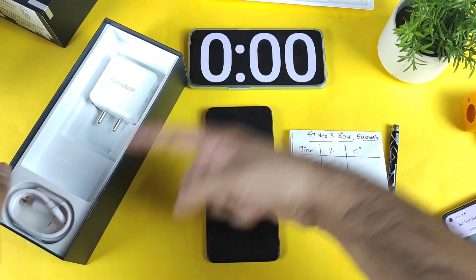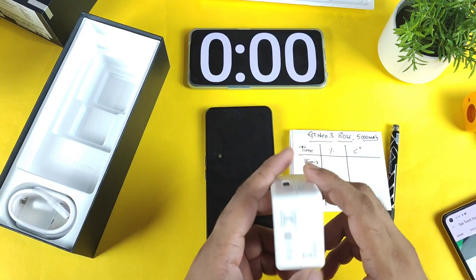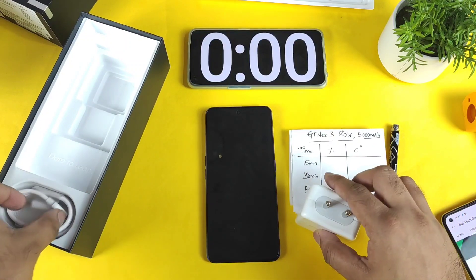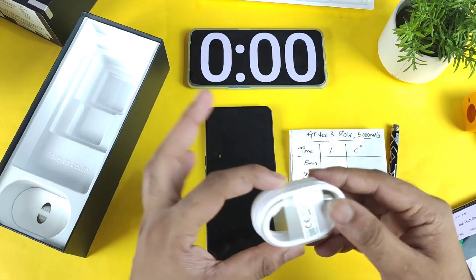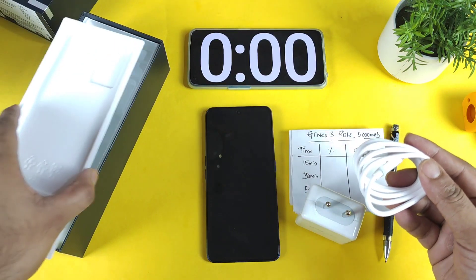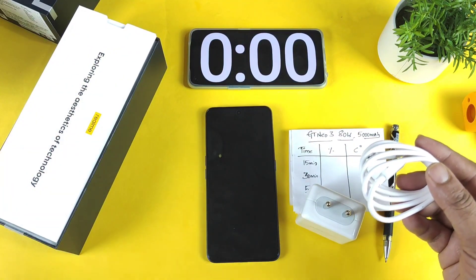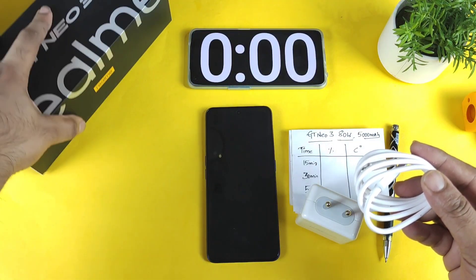This is the 80 watt brick which I'm showing you right now, and I'm using the default cable that came in the box — the same cable every time. I'll try to show you proof of that. Let's see how quick this phone charges using the default cable from 1% to 100% — that's exactly what I'm going to demonstrate in this video on the Realme GT Neo3.